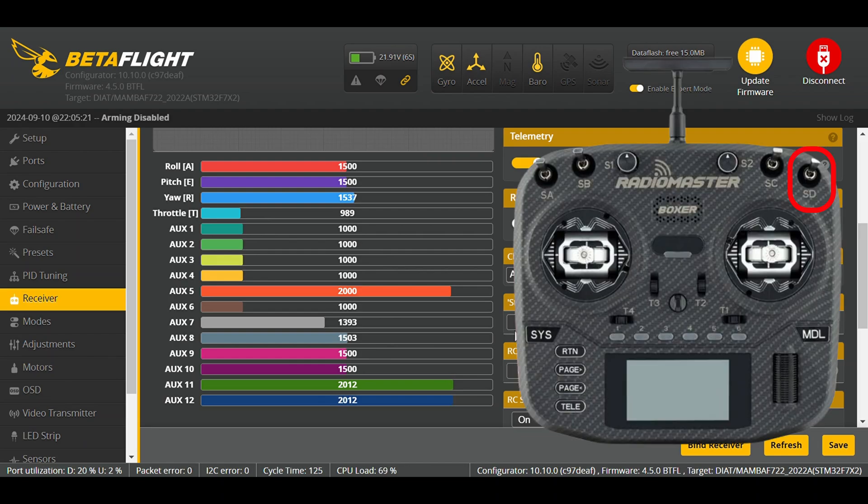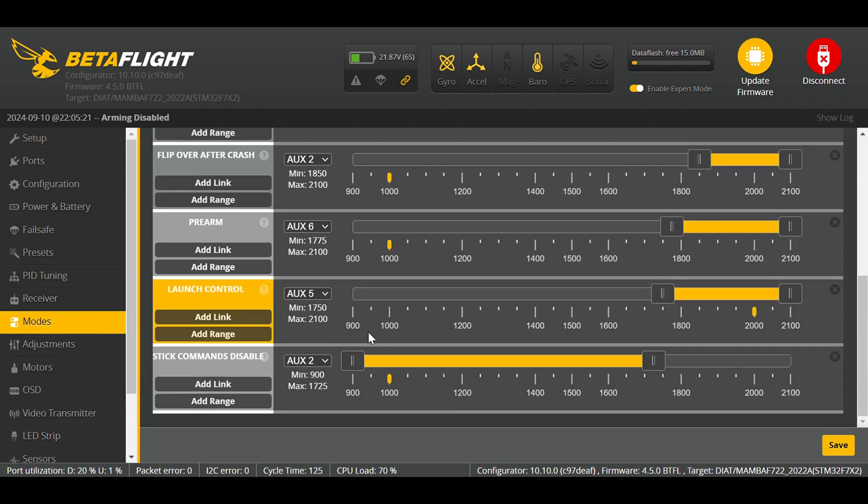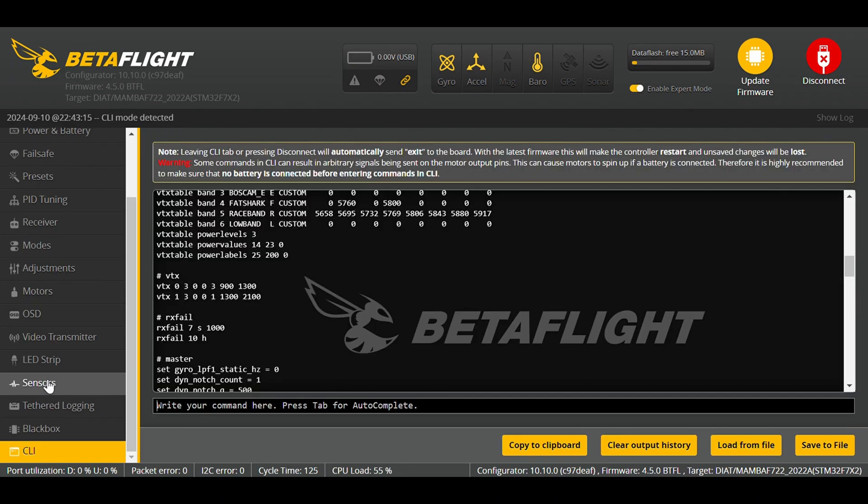I decided to use switch SD on my Boxer radio. In the receiver tab in Betaflight I can see AUX4 is moving — in one position the value is 1000 and in the other it's 2000, and I want VTX turned on in the high position. I check the modes tab to confirm AUX4 is not already in use — it is not, so I can use it. Since the modes tab can't fully turn off VTX (only pit mode), we need a workaround: two rows of code to copy and paste into the CLI. You will find the code in the video description.